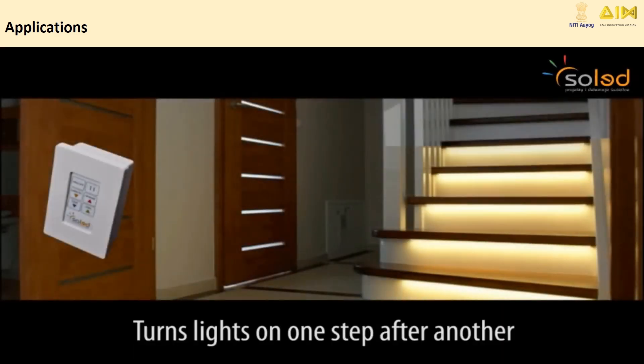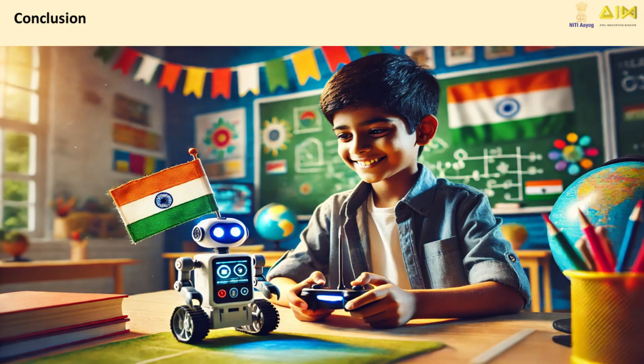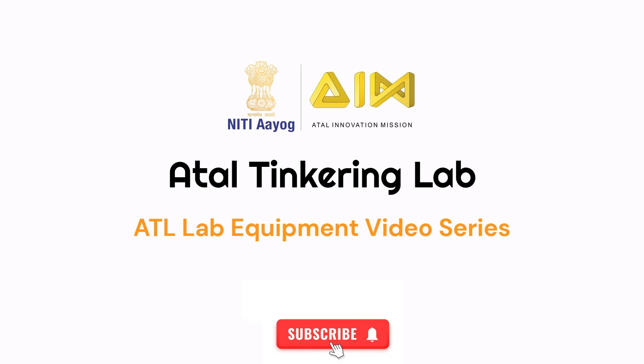From home automation to robotics and even industrial machinery, IR technology is the backbone of many innovative applications. With Arduino, the possibilities are endless. Now it's your turn — let's use IR and Arduino to build something awesome. Don't forget to share your creations. Stay tuned for the upcoming videos, and like and subscribe to the channel.